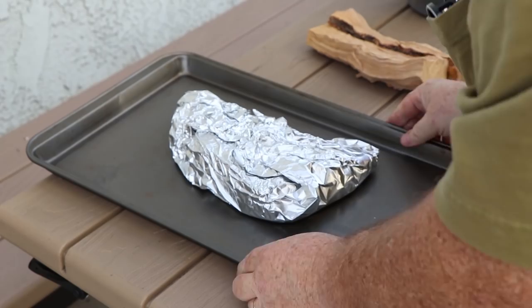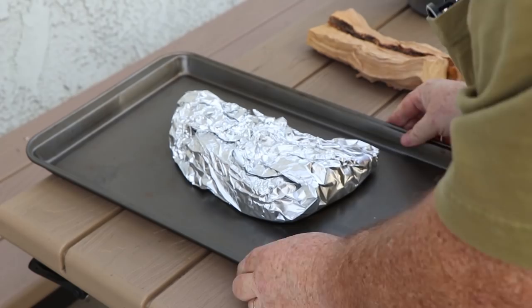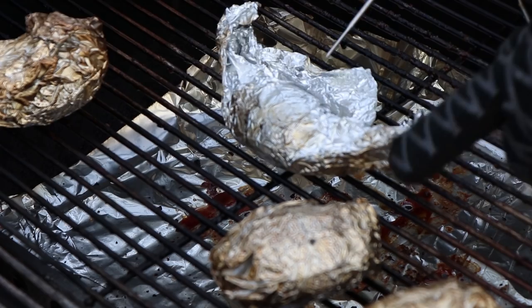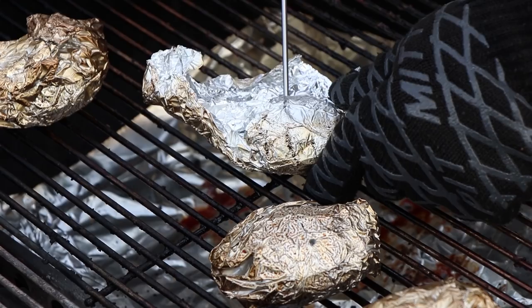Let's check our potatoes and see how they're doing. I'm going to poke it through the foil — just to test the tenderness. That's pretty good. Alright, let's get these off, get them inside, and start making our carnivore sushi.